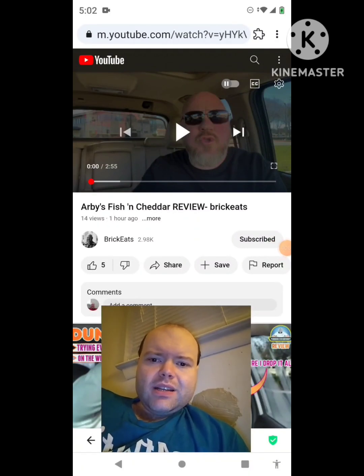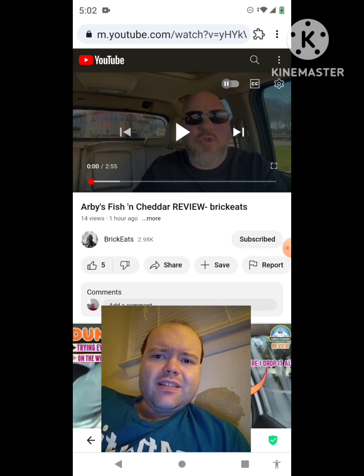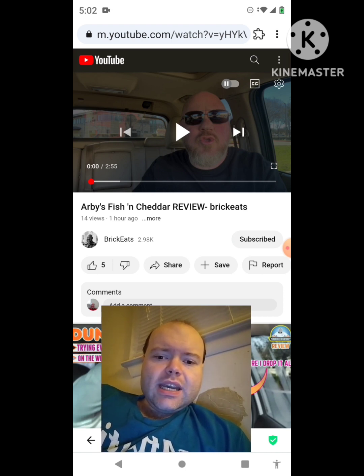Hey YouTube, it's Michael Lambert here. I'm back once again with another reaction video — reacting to Brick Eats. In this video, Arby's Fish and Cheddar review. This is the new one he uploaded today and I'm going to react to it right now. If any notifications pop up during the video I apologize, and I will take care of them. Now let's get to this video.